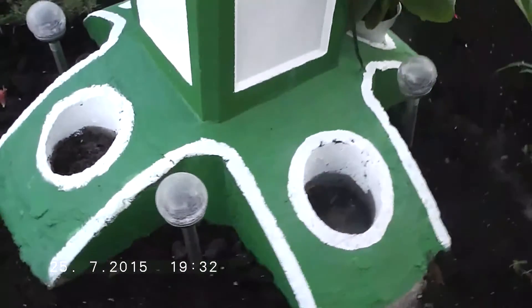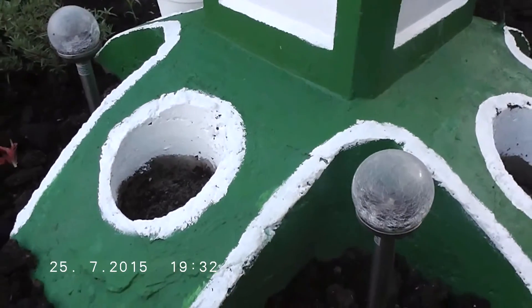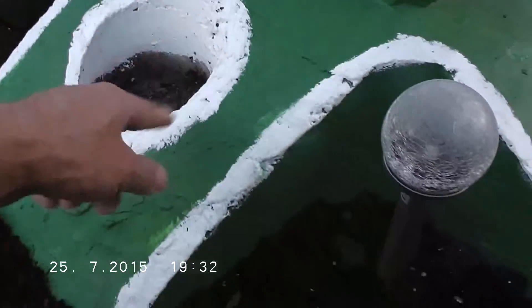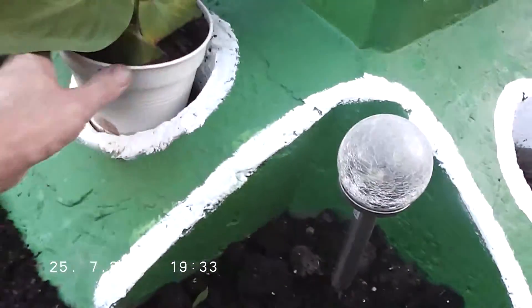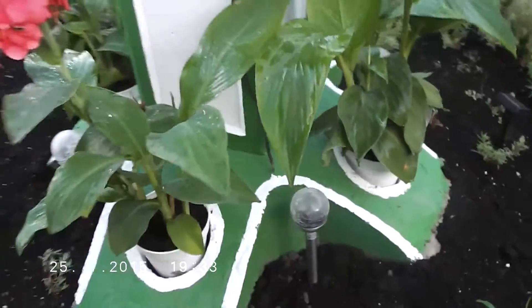Then we made four of these and put some holes in there. In these holes we can put the plants, so it looks very nice. See how it looks like, this fountain.